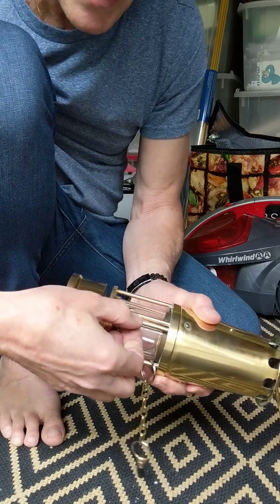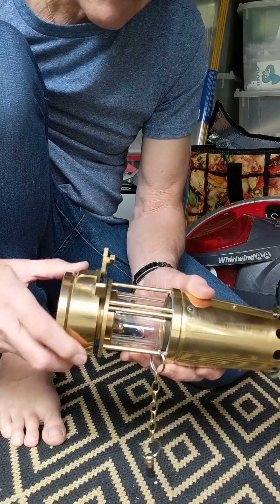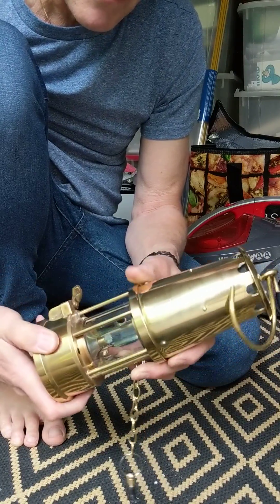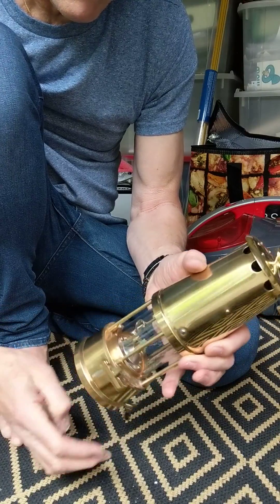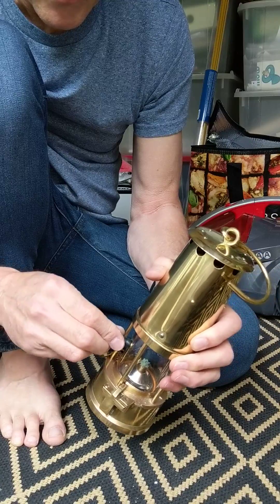Make sure the slide wire is up. Engage the thread and turn. Lock. And return the bung into the hole.